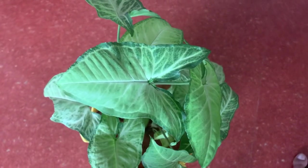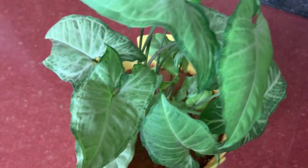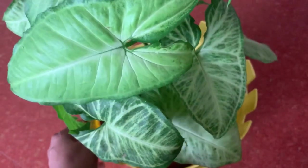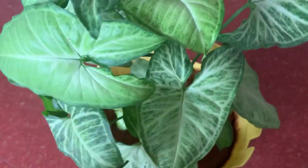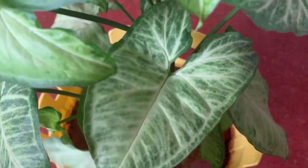The second one is Syngonium podophyllum. This is one of the most common varieties that you can get to see — one of the most common plants you also see in parks of Bangalore. Coming to potting mix, this plant requires well-draining soil. The mixture should have garden soil, coco peat, compost, and perlite in equal quantities. This plant has a lot of aerial roots as mentioned earlier, as you can see in this plant.